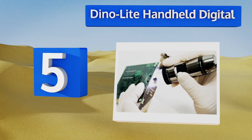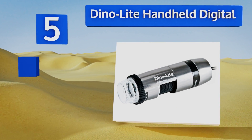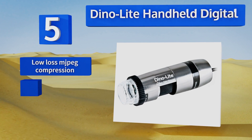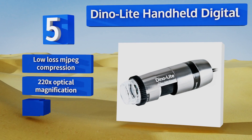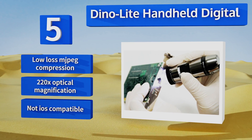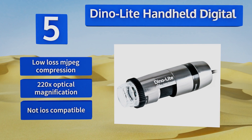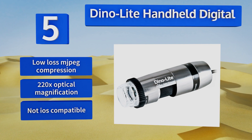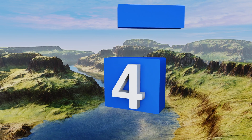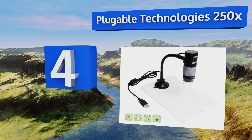Halfway up the list at number five, designed for use primarily by professional forensic scientists and technological engineers, the Dino Light Handheld Digital captures incredibly high-resolution images. Its powerful software enables users to annotate, stitch, and conduct deep analysis on saved files. It features low-loss MJPEG compression and 220 times optical magnification, but it's not iOS compatible.